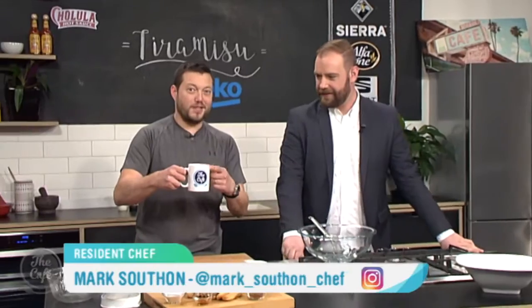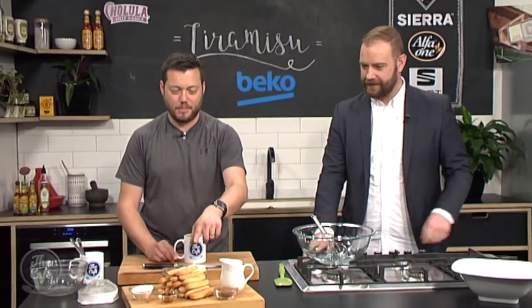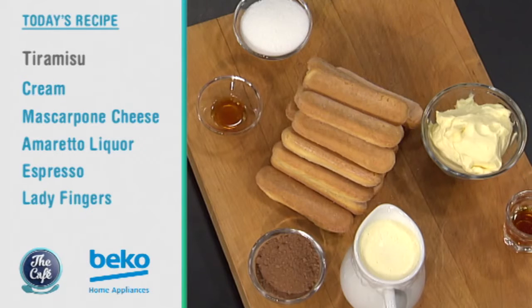This is not my coffee that I drink in the morning — this is part of the recipe. So we've got coffee, ladies fingers, cream, mascarpone and amaretto. No, it all seems to be in order. So that can only mean tiramisu. A classic Italian recipe, really simple and perfect for any time of the week.